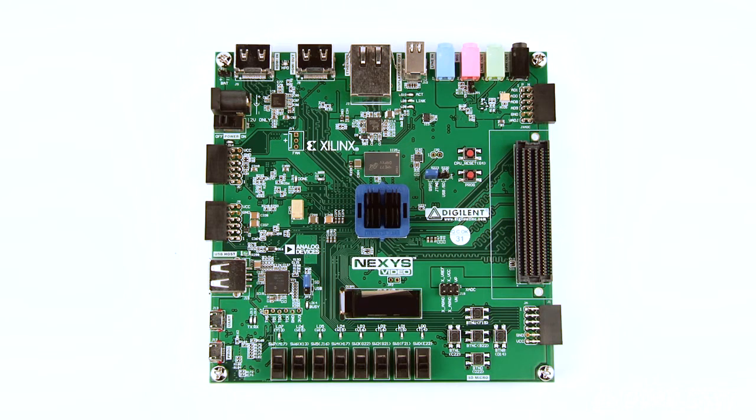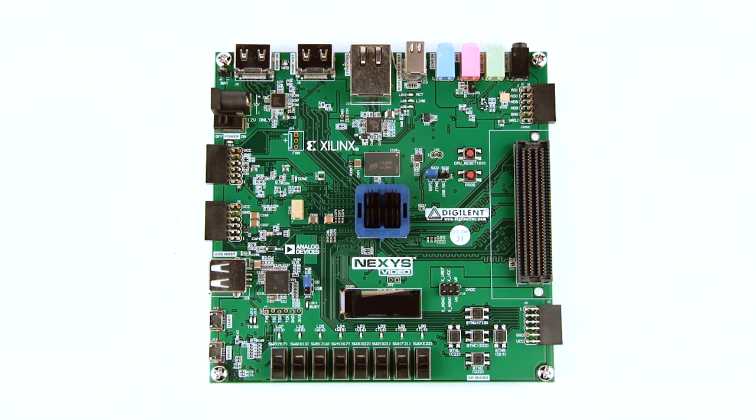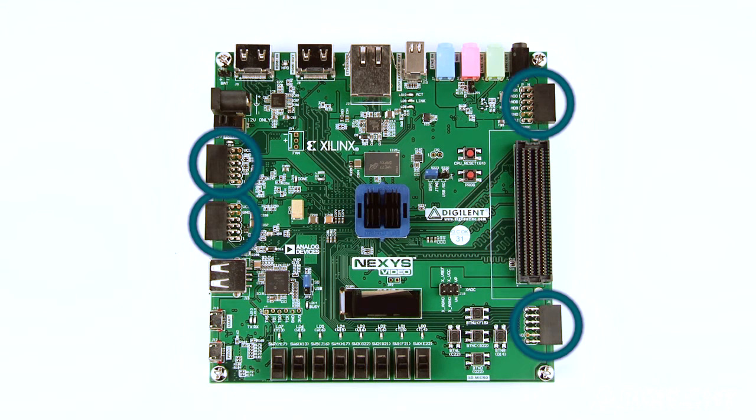Let's take a look at the hardware on the board. You can see a variety of GPIO, 8 switches, 8 user LEDs, an OLED, and 5 user push buttons. Walking around the edge, there is a 160-pin FMC connector and four 12-pin PMOD ports.